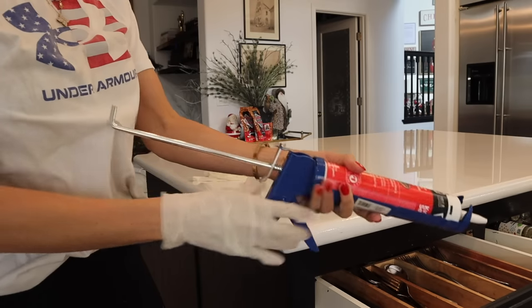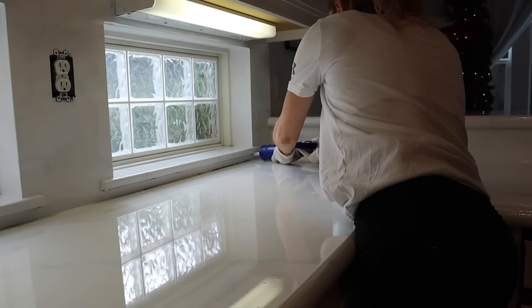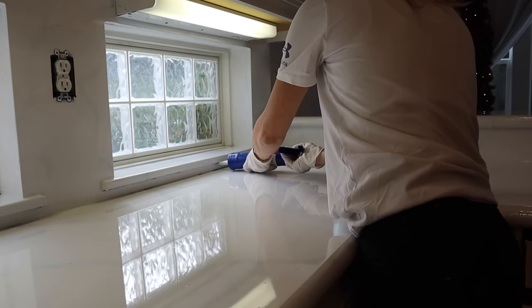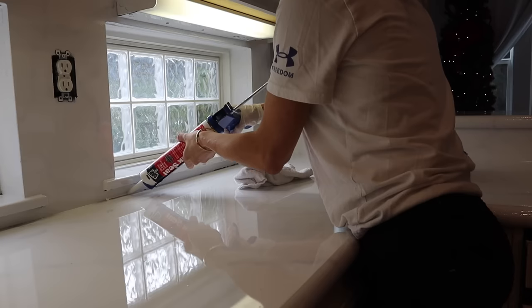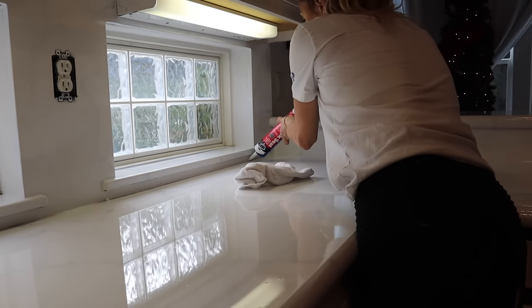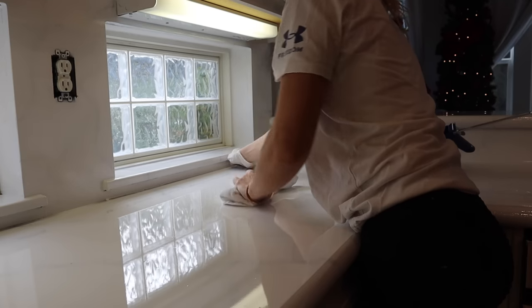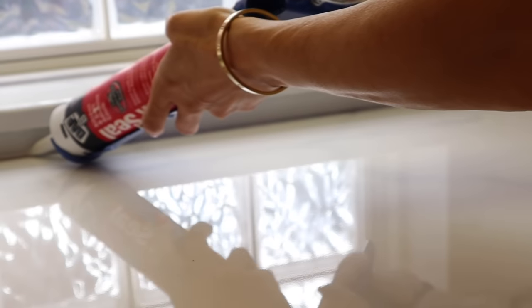If you had caulking around your kitchen and need to replace it, now is a great time since everything has cured. I would wait seven days before doing this — then go around the kitchen and reapply the caulking you need. If you used a darker granite kit, try to find one that matches. A clear one would do well if you just want a thin layer to keep your countertop protected.